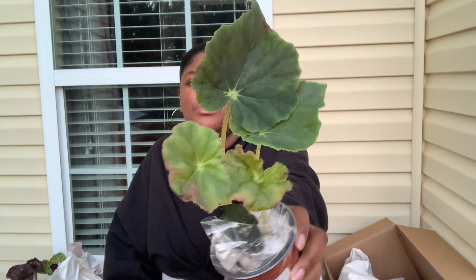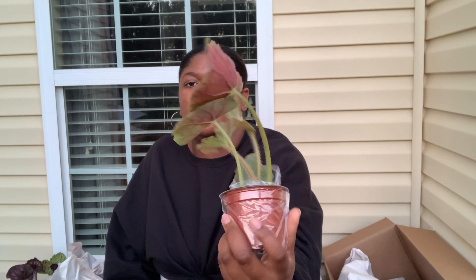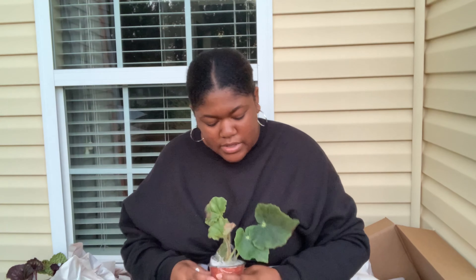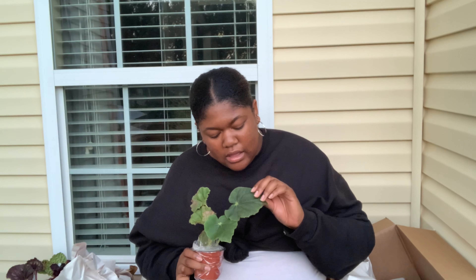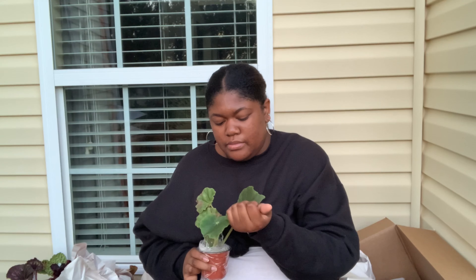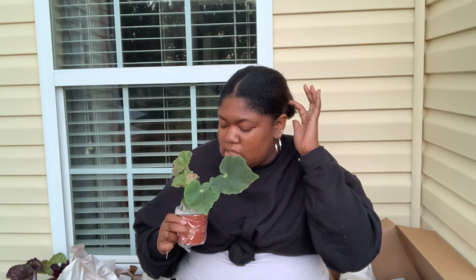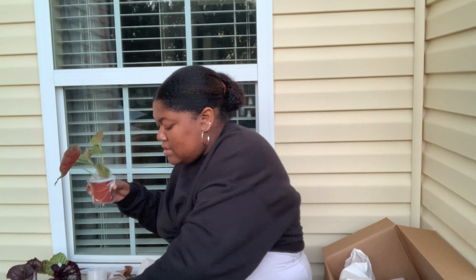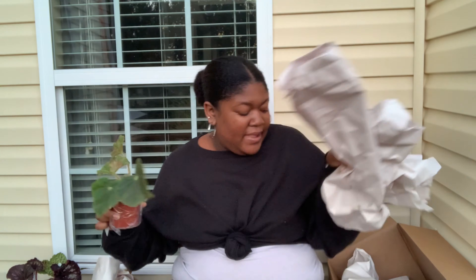Lotus Land — this one kind of looks like a silvery begonia. Look at the backs — isn't that beautiful? It looked very silvery when I was on the website, so we'll see if it grows into that look. Oh, it's ice cold — it is ice cold. So we'll bring this one right into the house. Hopefully it does good. I hope this box was not in anywhere super cold because that would suck if my plants got cold damage.